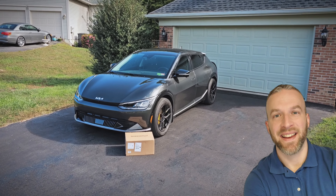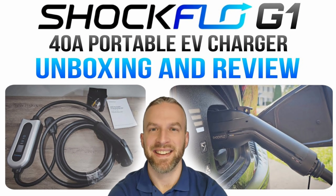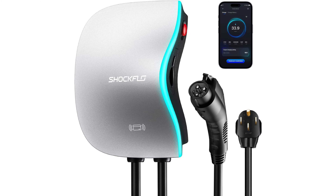Hey everybody, Technically Jeff here, and today I have another EV charger review for you from the company Shockflow. You'll remember I reviewed their portable EV charger previously. Well, today I'll be reviewing their new Smart Home EV charger.